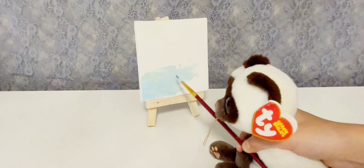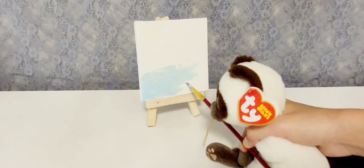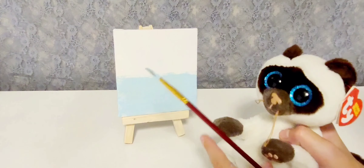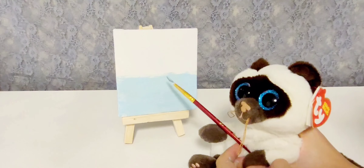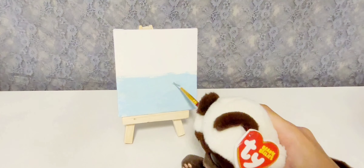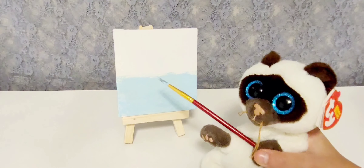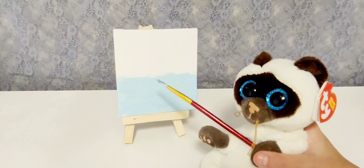Everything seems to go perfect. It's so beautiful, isn't it? Now, since we're done with the water, we can go on the sun. Doesn't it look amazing? I love it so much. It would be nice to add little fishes there, don't you think? I think that would be a good idea, but that's after we do the sun and sky.